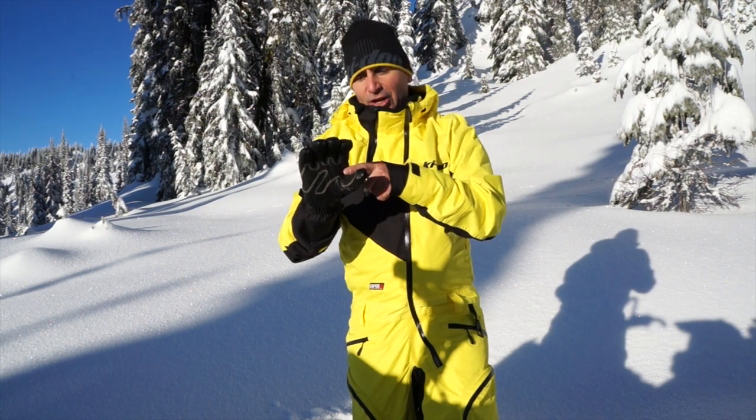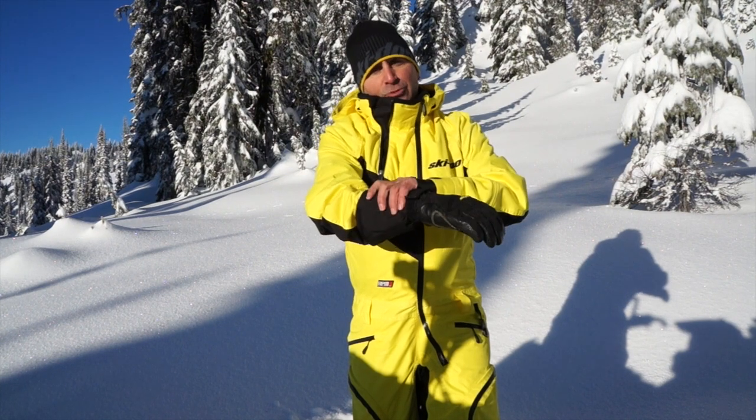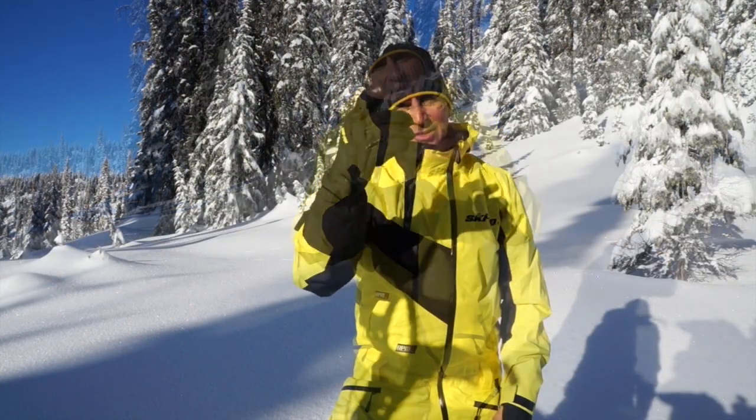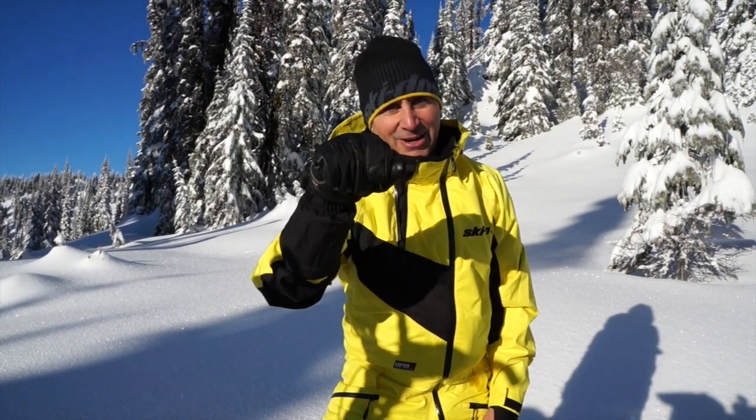The other great thing is it's got a leather palm, so when you're grabbing for stuff on your sled or your handlebars and doing it all day long, this area is not going to wear out. It also goes up your forearm and keeps all that pow out on those super deep days. Check it out online, in the catalog, or at your local Skidoo dealer — get out there and rip it up!